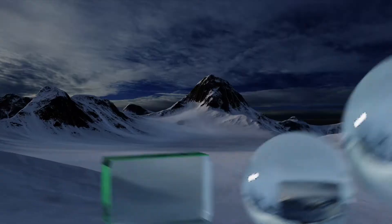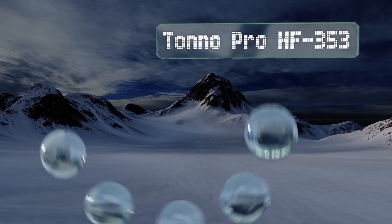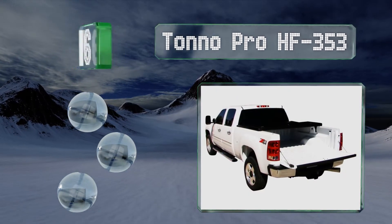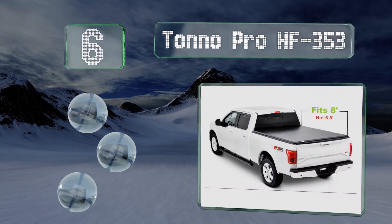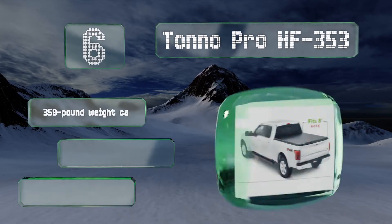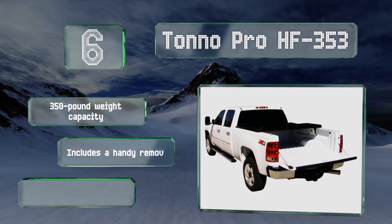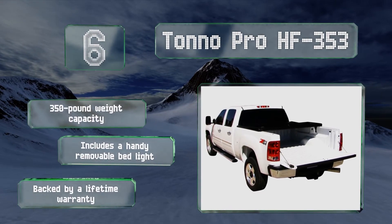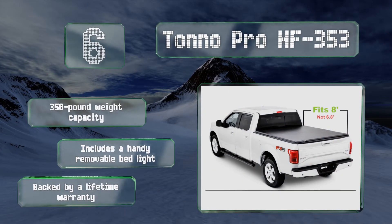Moving up our list to number 6, the Tonno Pro HF353 is rather affordable for a hard-top model, though it's still twice the price of many soft covers. It comes completely assembled, so all you have to do is clamp it onto your vehicle, making installation a breeze. It's got a 350-pound weight capacity and includes a handy removable bed light, and it's backed by a lifetime warranty.